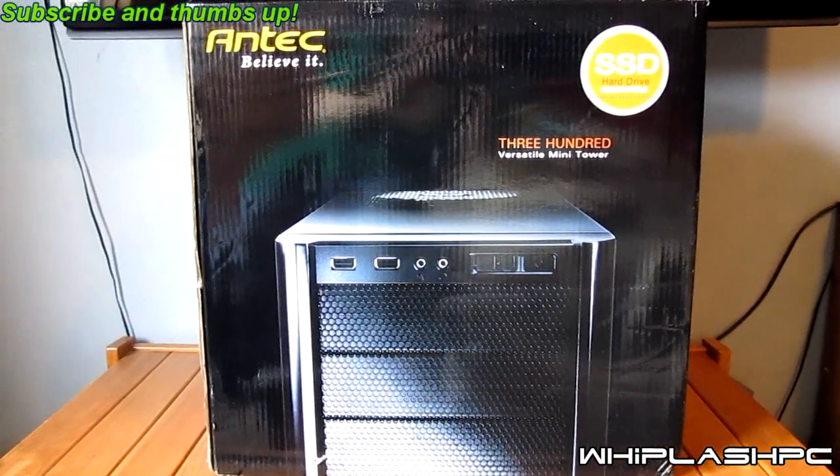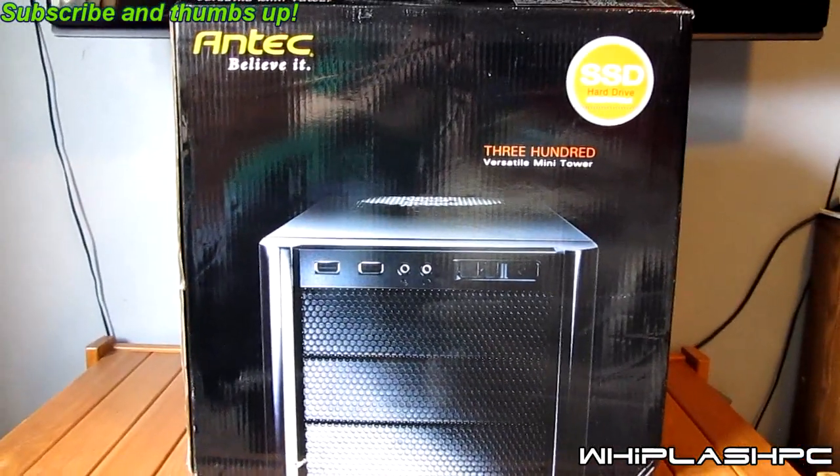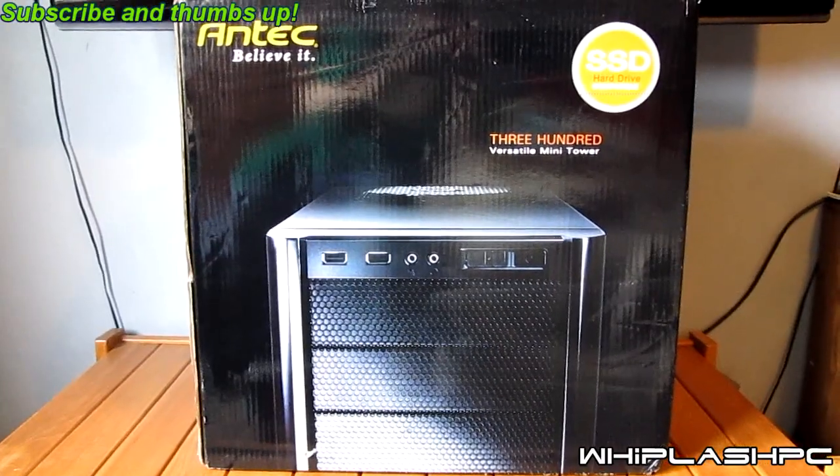Hey, this is Colton from booklashpc.com. Today we have the Antec 300 case. I'm going to go ahead and open it up and we're going to see what we have here.